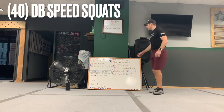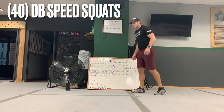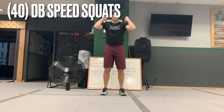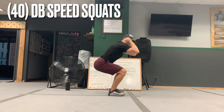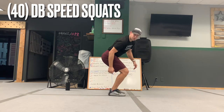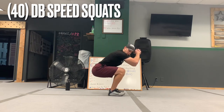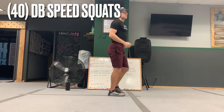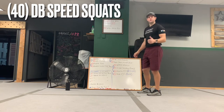Then we're going to shift it over to 40 dumbbell speed squats. If you don't have dumbbells, just do them without, but really challenge yourself. Put the dumbbells up on the shoulders, feet shoulder width, chest up, eyes up. Make sure you stick the butt out. When you go down I want to see the toes up — not pushing into the ground. The knees should be back behind the toes, butt out, all the way down to 90 and up. Do 40 speed squats as fast as you can, just make sure the form is good.